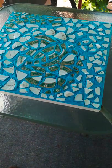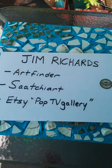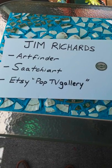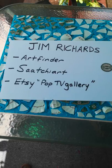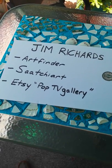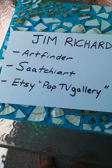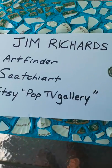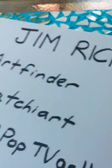A lot of you are asking where you can acquire Jim Richards works. As usual, I'll give you some of the information: artfinder.com — just search Jim Richards; saatchiart.com — again just search Jim Richards; or etsy.com, there's a gallery called Pop TV Gallery and they carry a lot of my work. Here's the seal I'm speaking about that guarantees it is a genuine Jim Richards work.